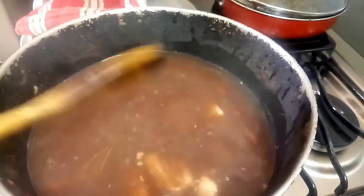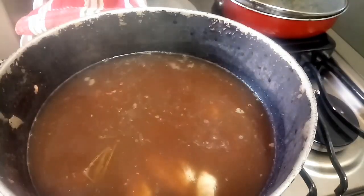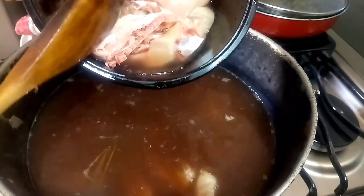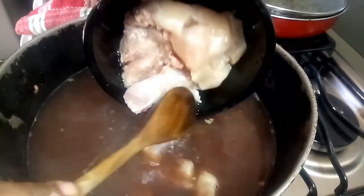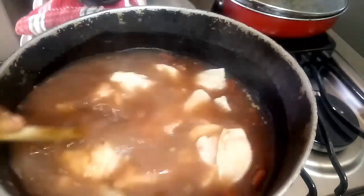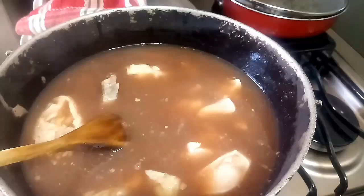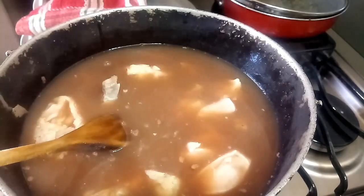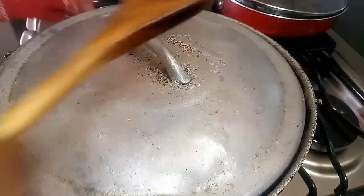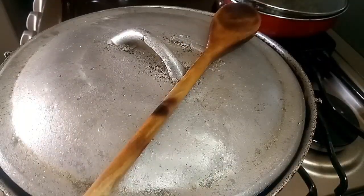Here I have my corn pork sliced and I'm adding that to the pot. Then I have a chicken hip and a breast, because I like to mix the meats that I put in my stew peas. I'll cover it back and let's bring that up to a boil again.